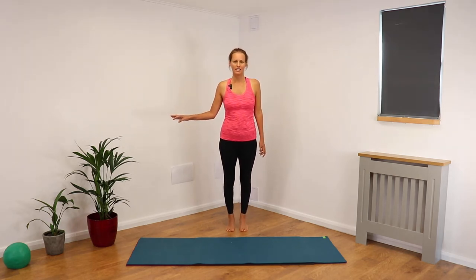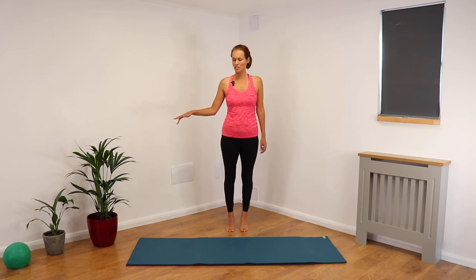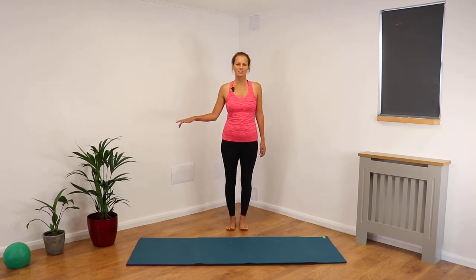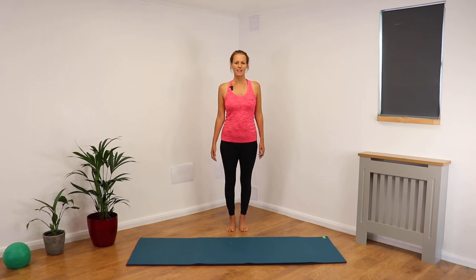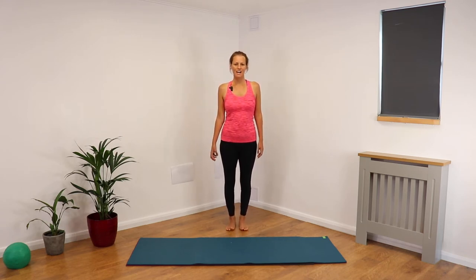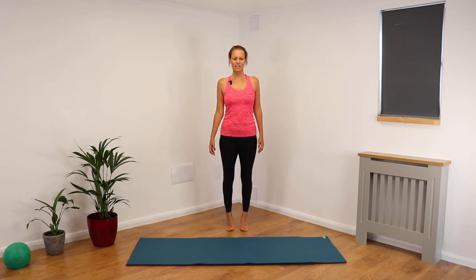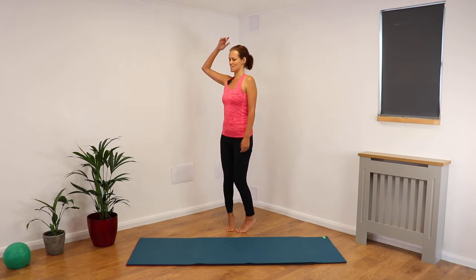Once you become more confident with this, you might be able to have just the tip of the finger to the side, or you might just release the hand fully — so you're lifting and then you're lowering. Stomach is drawn in, you're not rocking forward or back, and the crown of the head is an extension of the spine, so lovely alignment there.